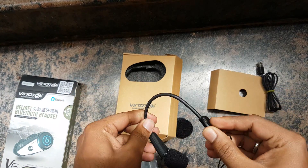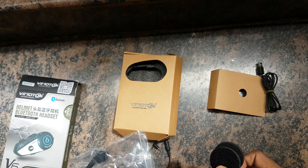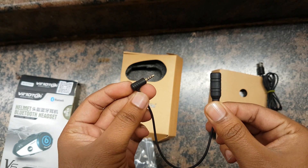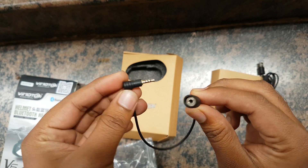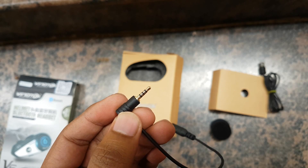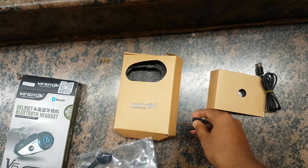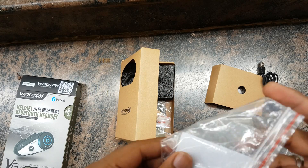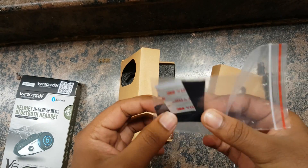I'm using the wired microphone — I'll show that later. Then you have this cable to connect to your pillion or a GPS system. In India we usually don't use GPS systems, we use our phones, so this doesn't make much sense. By the way it's 2.5mm which is very uncommon — you can't even use your phone's headset. You also get some 3M adhesive stickers and foam pieces if you want to use them.